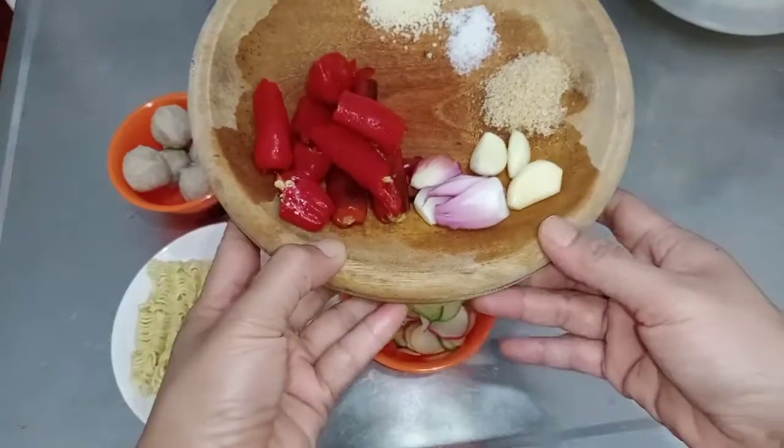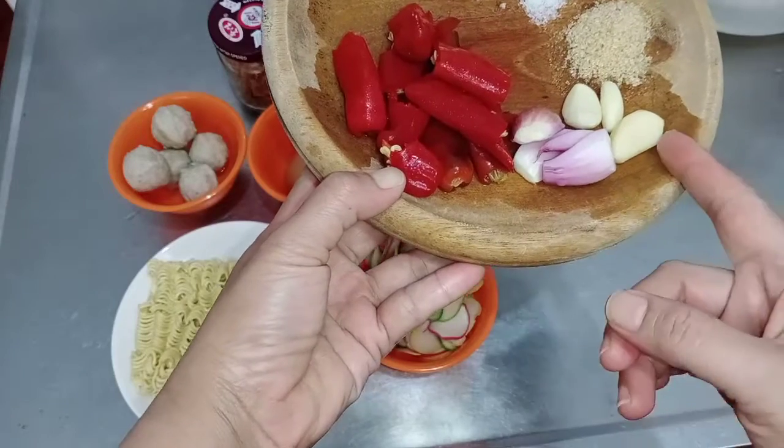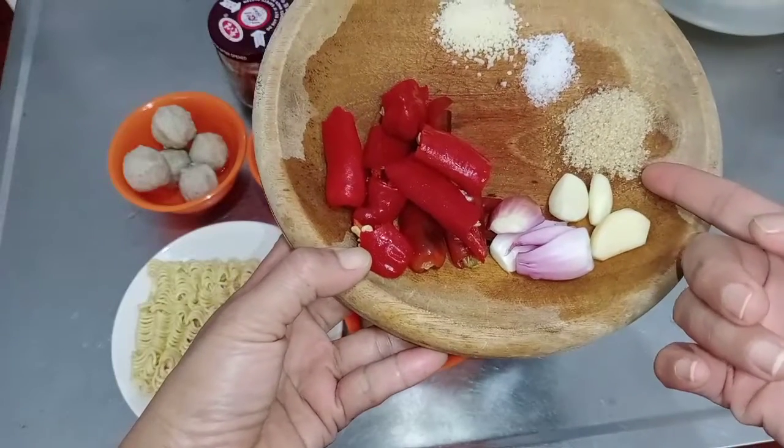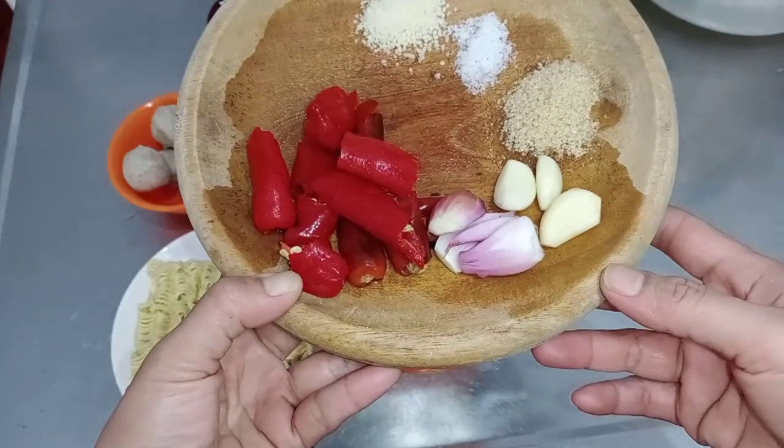Gula pasir, garam, dan penyedap rasa, dan ada cabai merah. Kalau teman-teman mau pakai cabai rawit, boleh ya pakai cabai rawit.